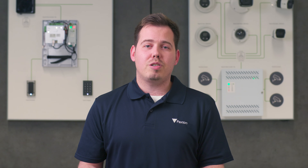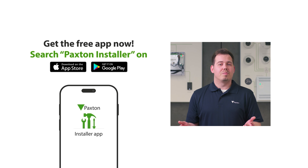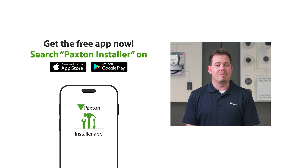And don't forget, if you're new to Paxton Rewards, you can get 100 points free just for signing up. So what are you waiting for? Register for Paxton Rewards today and start scanning.